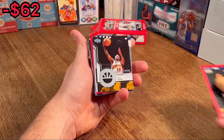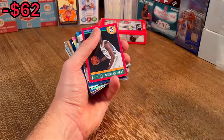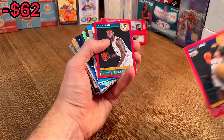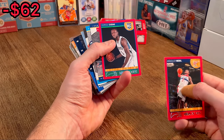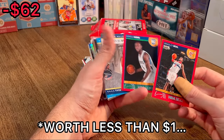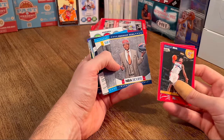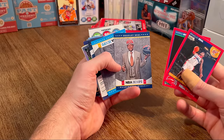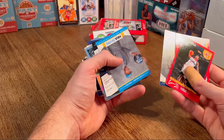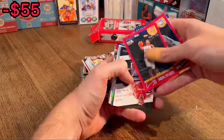We got a Speedy Claxton UD game jersey — I'll set this aside for the first overall giveaway. Another red parallel rookie card, should make a couple bucks. We've got a Bradley Beal NBA Hoops rookie card, and the Anthony Davis rookie card right behind it — which we did see in the listing. Nice to see both of those.